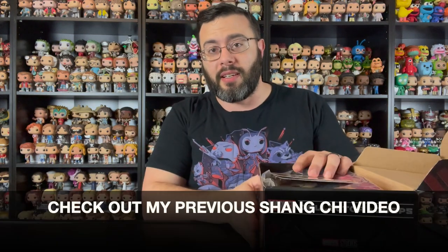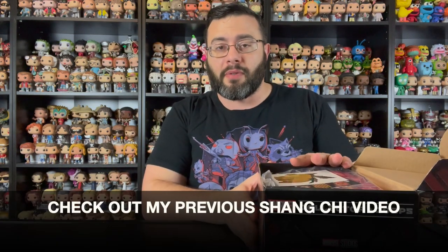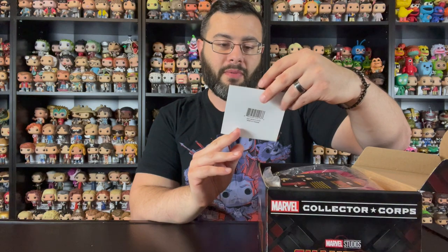I did a previous video on the entire common set of the Shang Chi Marvel Cinematic Universe Funko Pop line that came out a few months ago, so check that video out if you haven't already. These pops in this box are added to that line.